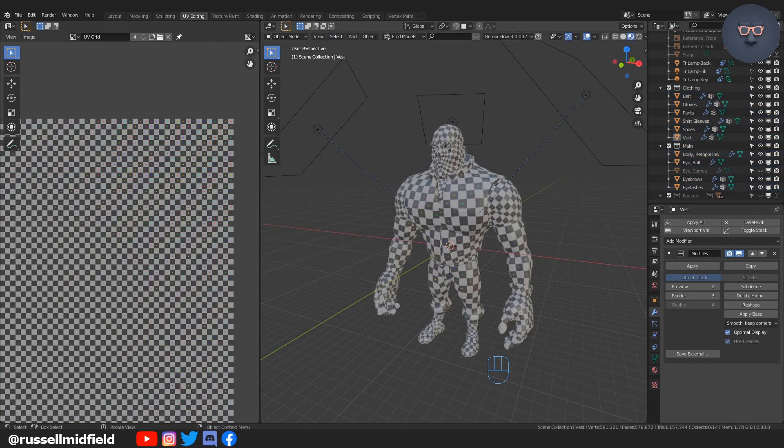So there you have it — the UV unwrapping stage is done. Next we will do some light texture painting.